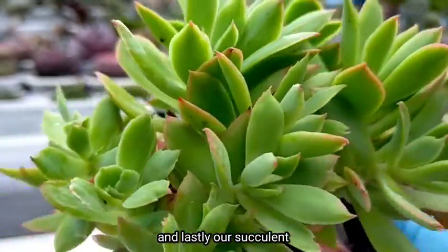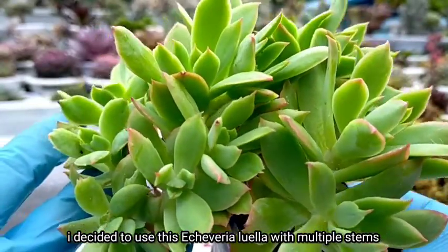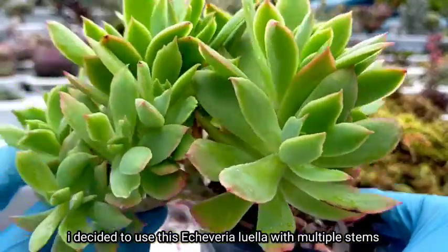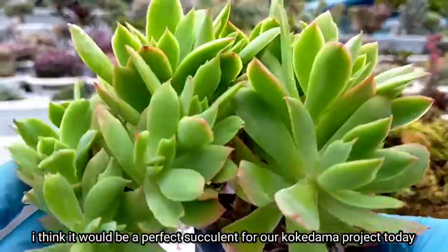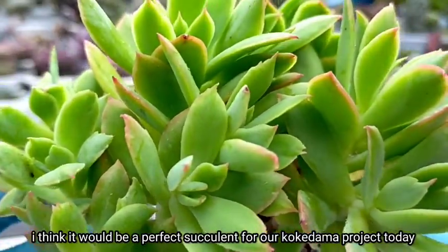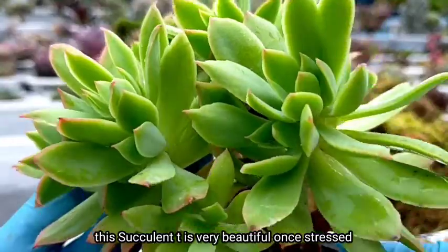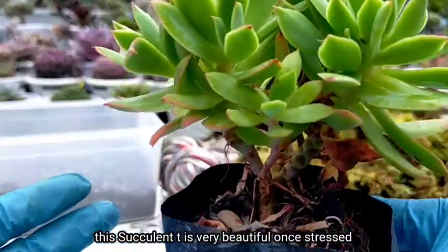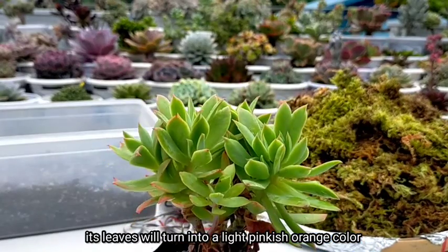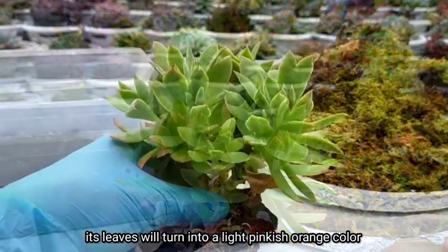And lastly, we have our succulent. Today I decided to make use of this Luella. It has multiple stems already, and I think it would be a perfect succulent for our kokedama project. This succulent is actually very beautiful when fully stressed because it will give us a light pink and orange color on its leaves.